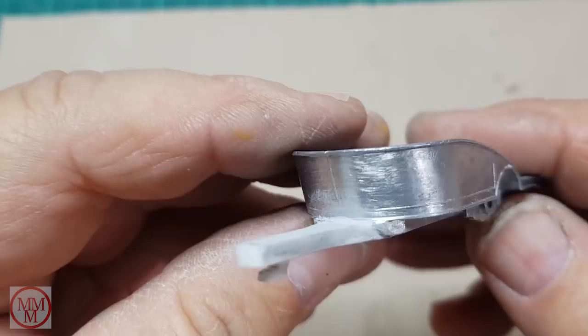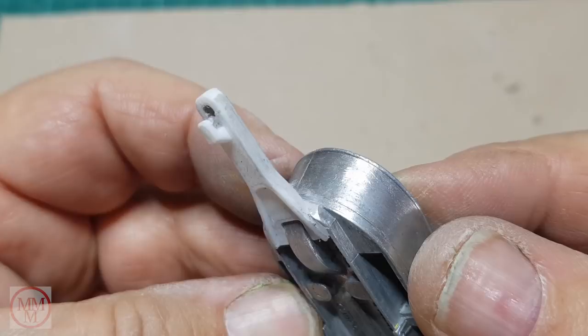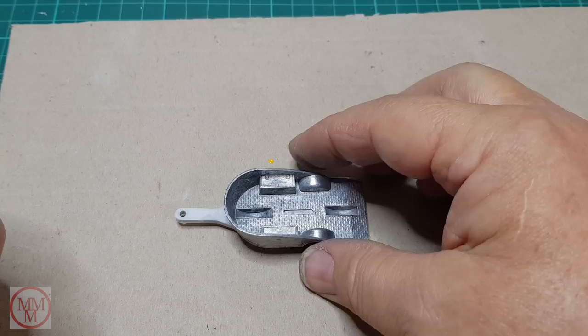Here it is — I've given it a light sand, rolling up some very fine emery paper into a little sausage and going around that join at the front. It's sculpted it nicely into a very smooth looking join. So I'm happy with that.